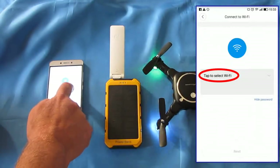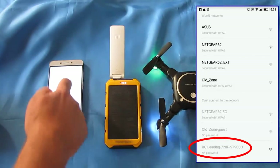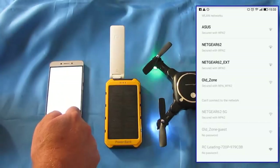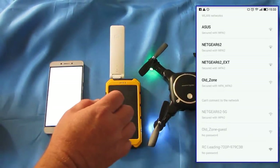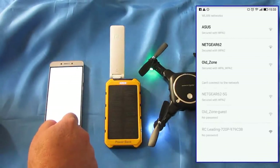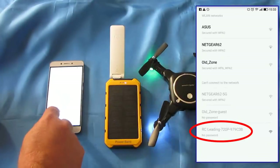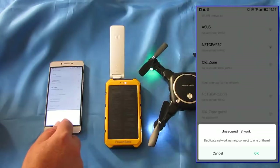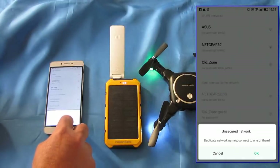Then you tap to select Wi-Fi. There's going to be a list of local Wi-Fi in the area, and the one we want is FJC — or RC Leading, there it is at the very bottom. Click that one. It says unsecured network — we don't care, hit OK. It says duplicate network names, connect to one of them — no, just hit the unsecured network.